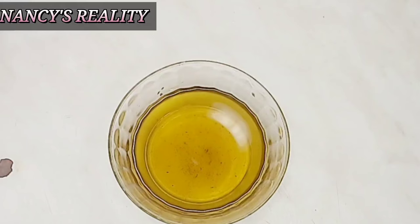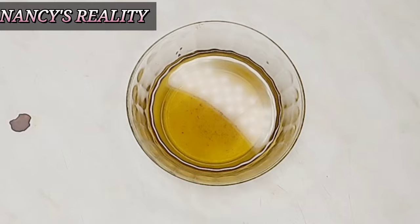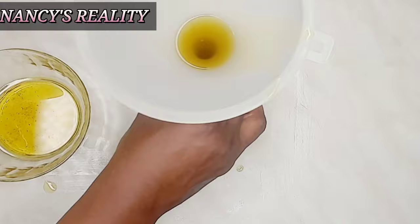So guys, this is the oil — you can see how it looks. Right now I'm going to transfer this oil into my little bottle. And that was that much.